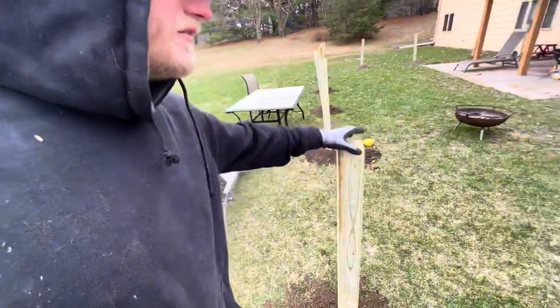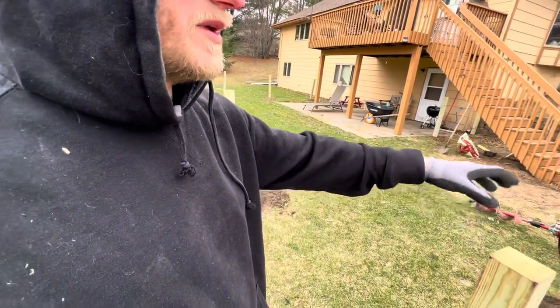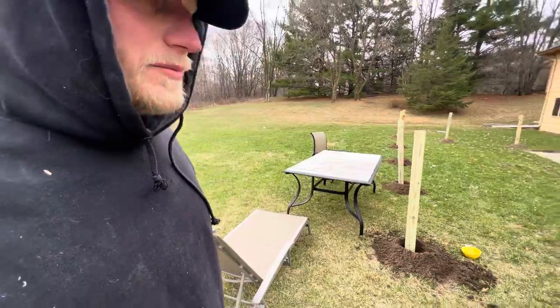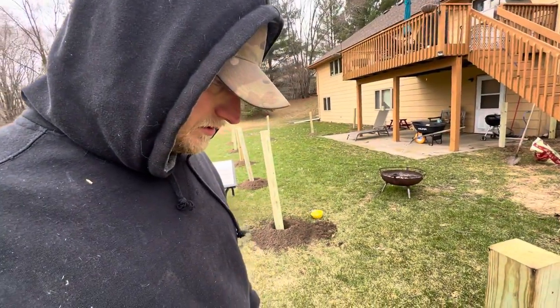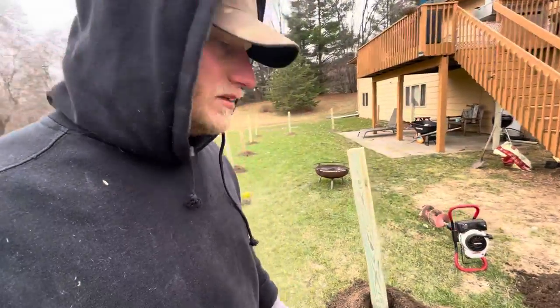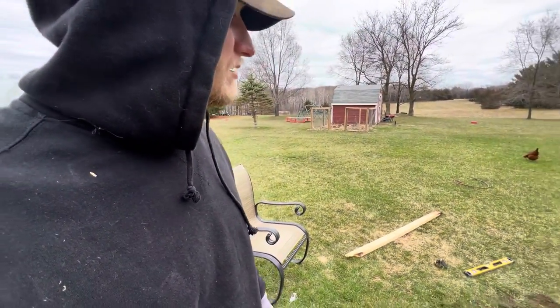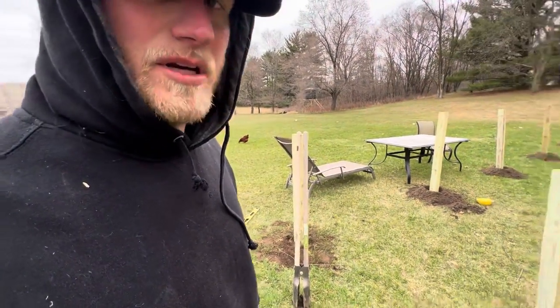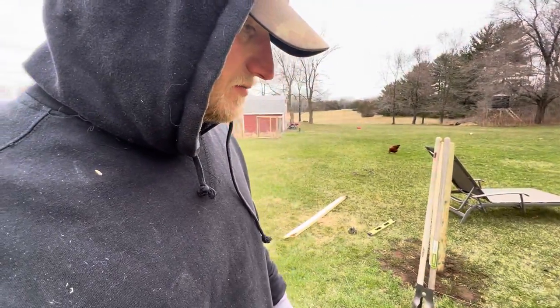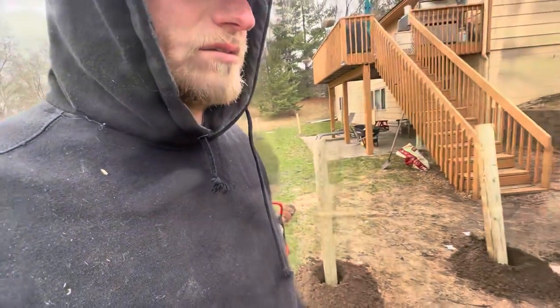I'm sure someone will say I should cement the corner posts and the posts by the doors, but I'm not gonna do that. They're two feet down — I'm not too worried about it. If the time comes and they start moving, I'll just dig them down and cement them then. It's not too hard to dig in this ground — it's mostly sand. All right, let's pull a string.